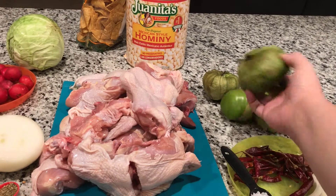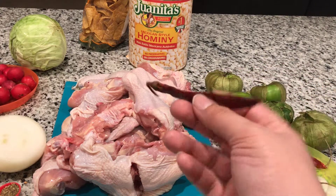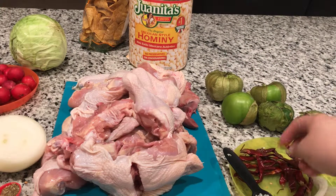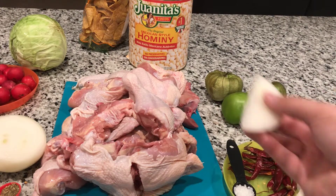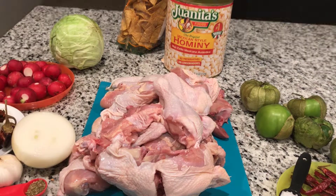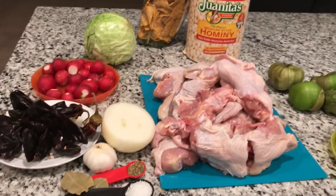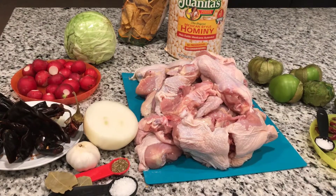Additionally, I'm going to make a salsa for our pozole. We're going to use five large green tomatoes and chile de arbol peppers. We're also going to use half a teaspoon of salt, a piece of garlic, and two little pieces of onion to give it flavor. This is the salsa for our pozole. Thank you for coming to my channel — this is a chicken pozole in red sauce with hominy and it's going to taste delicious.